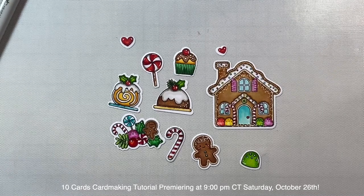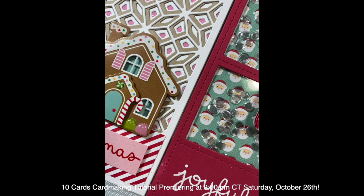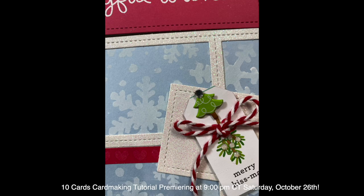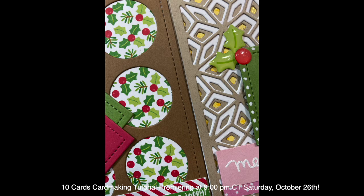These are little images so I'm going to get back to work and make the remaining cards for tonight's video. Here are some sneak peeks of the cards that I'm going to show you how to make tonight during my 10 cards card making video, premiering at 9 p.m. Central right here on this channel. I hope to see you later on everyone - have a great day!